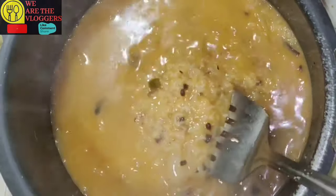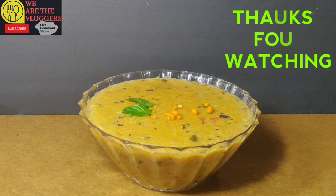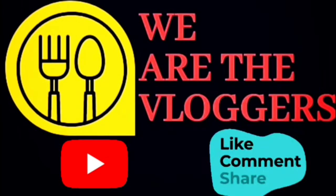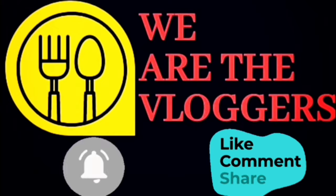Your mutton ganji is ready to serve now. If you guys like this video, please like, share, comment, subscribe, and don't forget to press the bell icon for instant notifications.